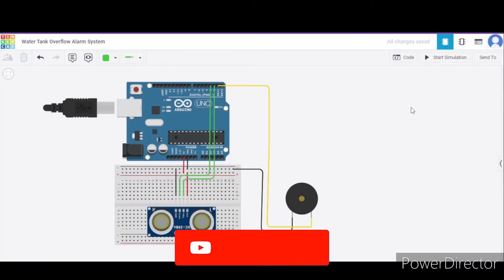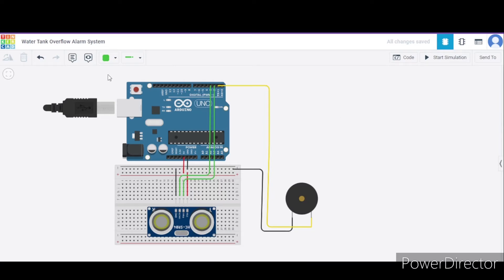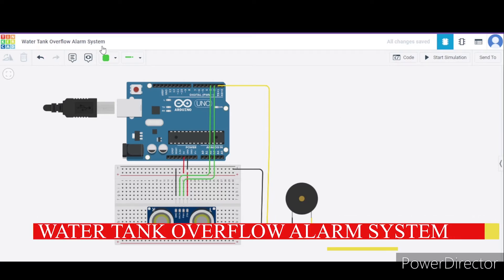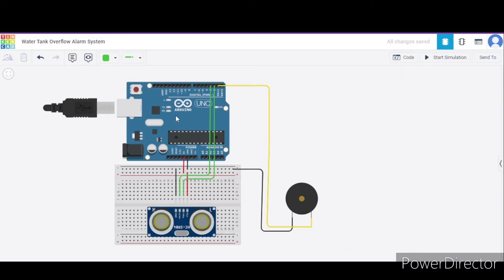Hello everyone, welcome to my project ideas channel. Today we will learn how to make a water tank overflow alarm system using Arduino Uno. For this we need one Arduino Uno, one ultrasonic distance sensor, one piezo, and a few connecting wires. Now let us see how to connect the circuit.